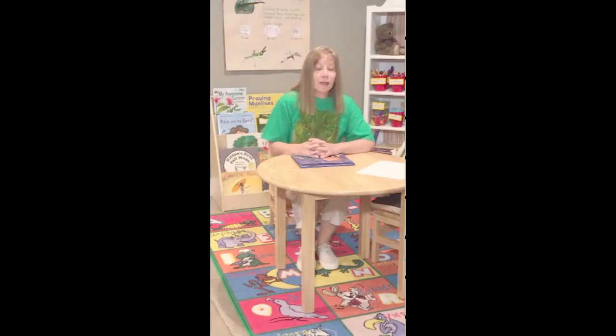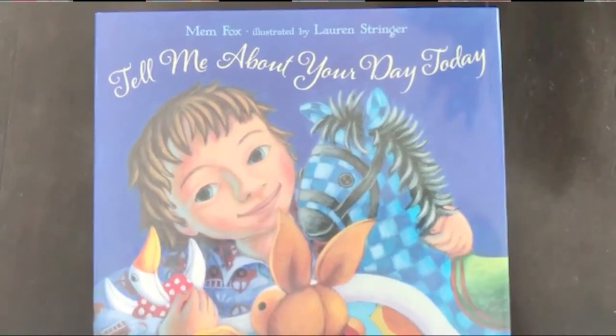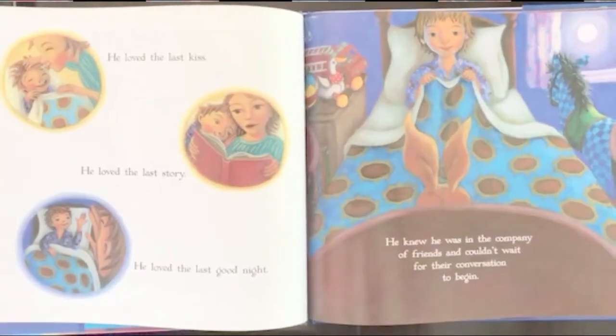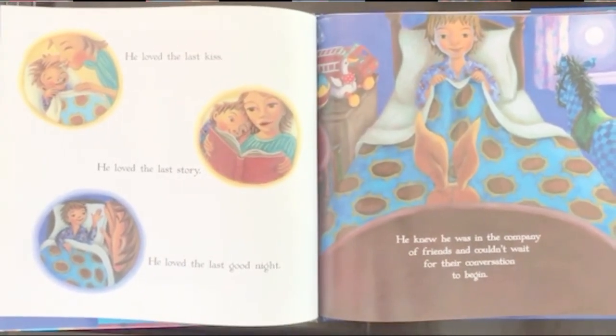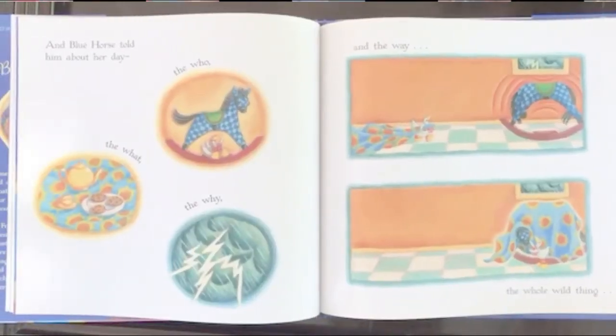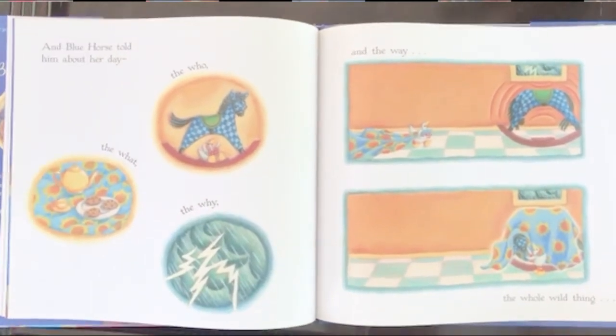To recap our experience with nature and camouflage, I'll share a great way to help your child remember their experience. Tell Me About Your Day Today is a great way to share your child's experiences — it's written by Mem Fox and illustrated by Lauren Stringer. There was once a boy who loved bedtime. He loved the last kiss, the last story, the last good night. He knew he was in the company of friends and couldn't wait for their conversation to begin. The Blue Horse shook her mane. 'Hello Blue Horse,' the boy whispered. 'Tell me about your day today.' And Blue Horse told him about her day — the who, the what, the why, and the way. The whole wild thing.